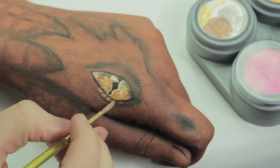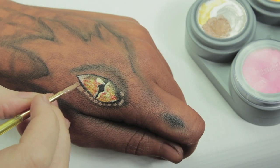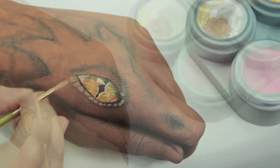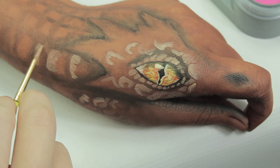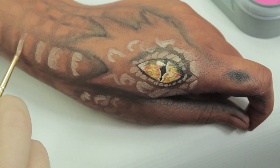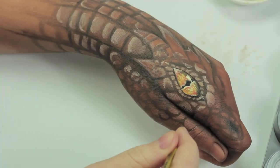Once you've done that, mix in a light brown shade. For the moment just put down the colour without blending it out yet — sketch out the scales. This is going to take quite a while; it's easy but it takes a while.